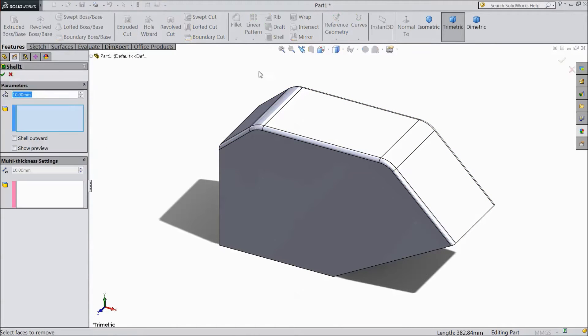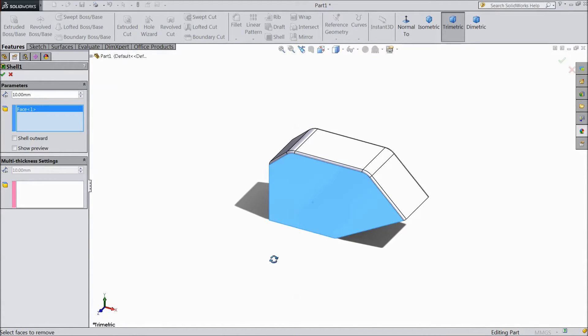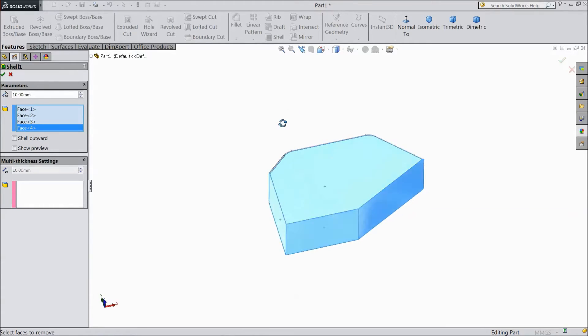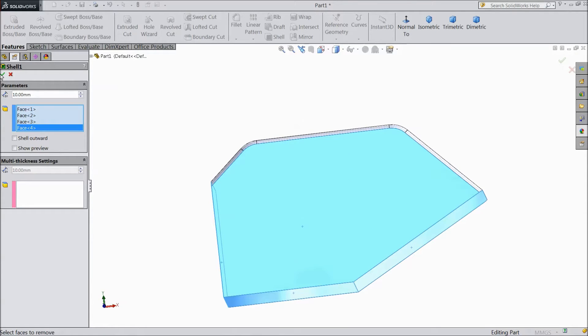Now select shell. Select this face, this, this, and back side. Click okay. Select 3 mm. Click okay.